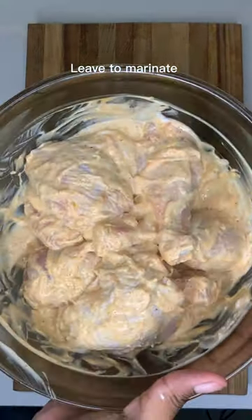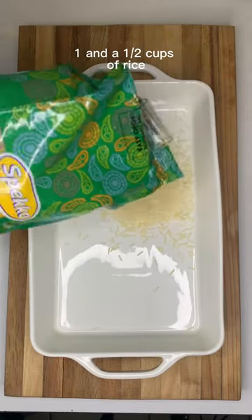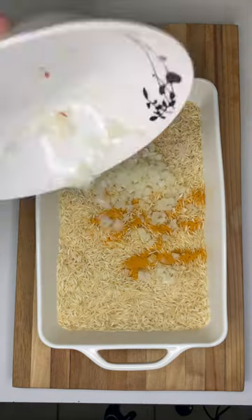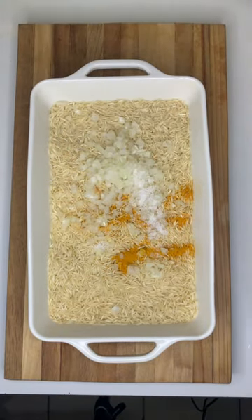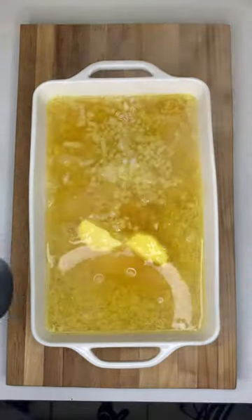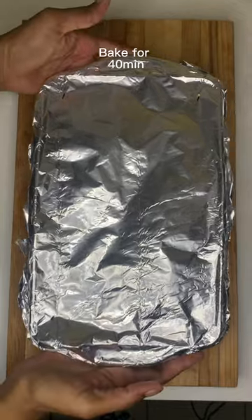All you need to do is just marinate some chicken with some spices and yogurt, and then you're going to take some basmati Speco rice, add that to a baking tray, add some turmeric, chopped onion, a bit of salt, some butter and hot water. Then mix all of that together and add your marinated chicken pieces in.